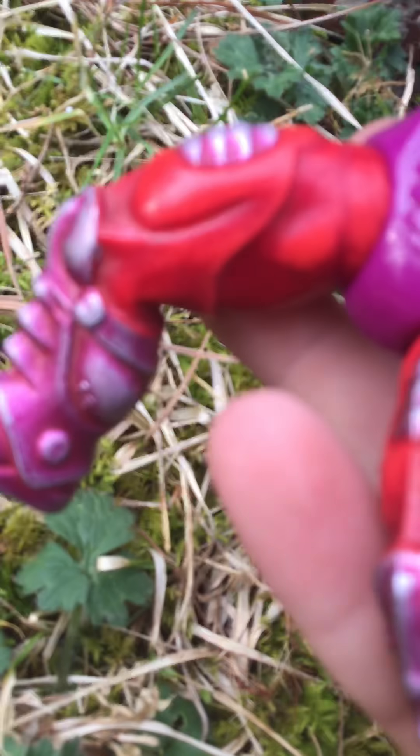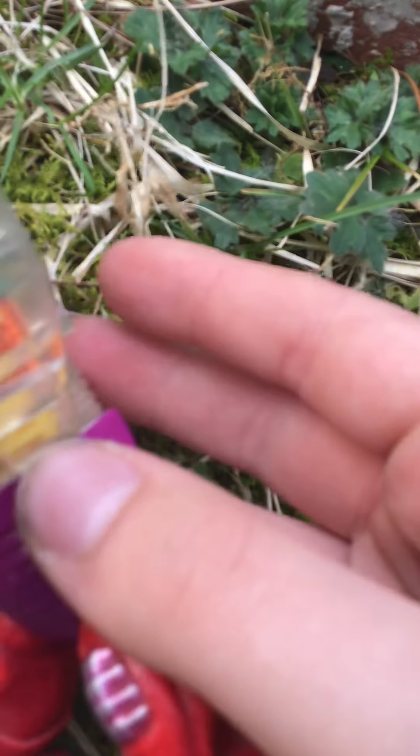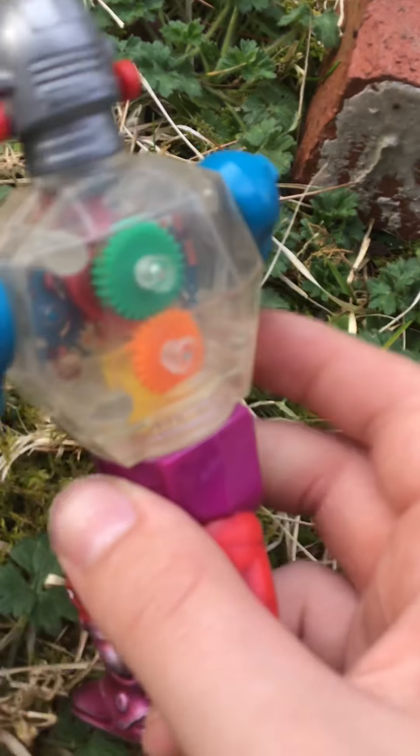One of my favorites is Roboto. I want to army build him. He's really neat. My Roboto is missing pretty much all the paint on his boots. I like the gears in there — the gears are pretty neat. He'll spin all the way around, sort of like a RoboCop. Maybe like a Terminator. And you can turn around.